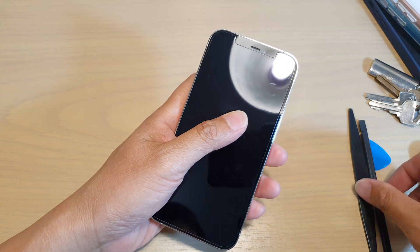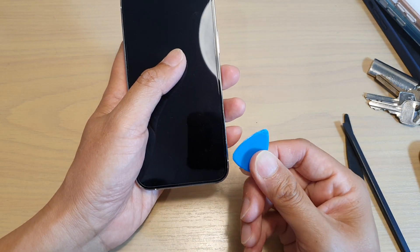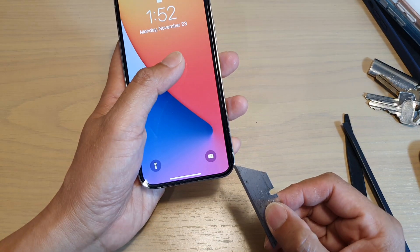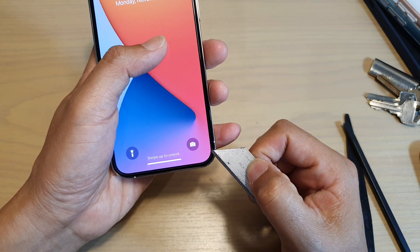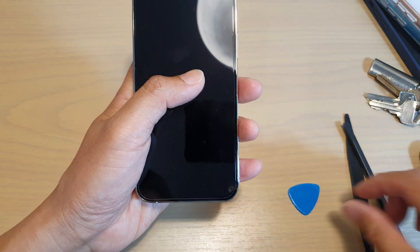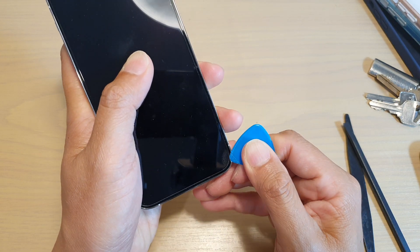It is best if you use a plastic prying tool instead of a razor blade. You can use a razor blade to help you remove it, but if you're using a sharp razor blade, there are chances that you may cause scratches to your actual screen underneath. So always try to use the plastic prying tool first if possible.